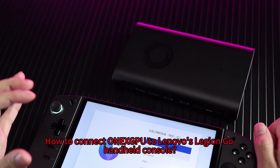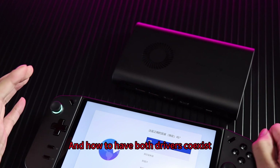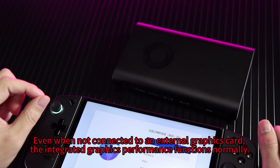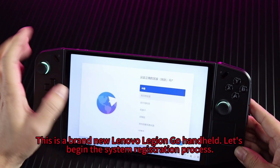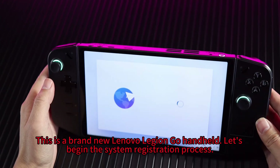How to connect OneXPU to Lenovo's Legion Go handheld console, and how to have both drivers coexist — even when not connected to an external graphics card, the integrated graphics performance functions normally. This is a brand new Lenovo Legion Go handheld. Let's begin the system registration process.